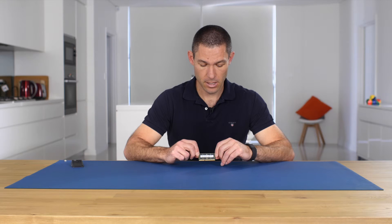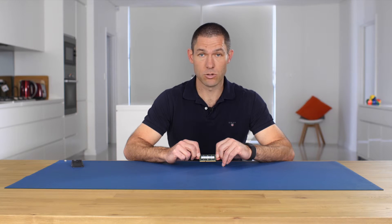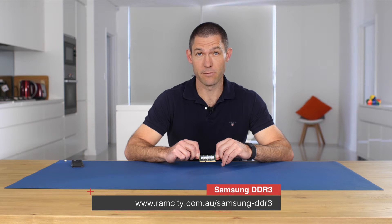If you need to check the specs for your particular machine, you can just refer to our website, or drop us a line on the chat, or give us a call on the phone. The Samsung modules, like all of our other memory modules, carry a lifetime warranty, which means we'll guarantee that it will last as long as your computer does. We've got these in 4 gigabyte and 8 gigabyte versions on our website at ramcd.com.au.